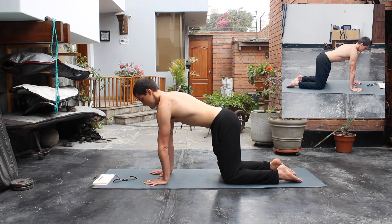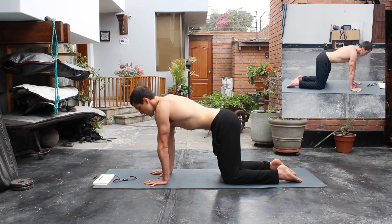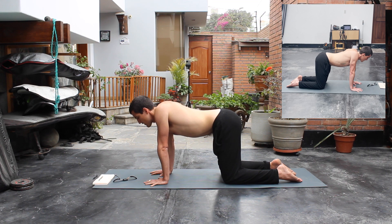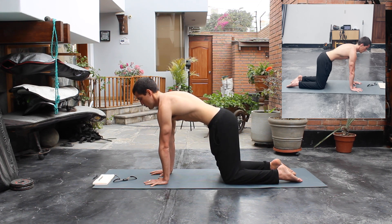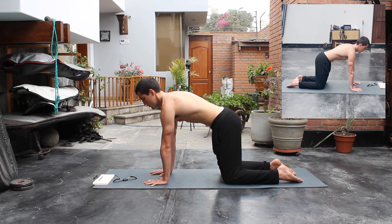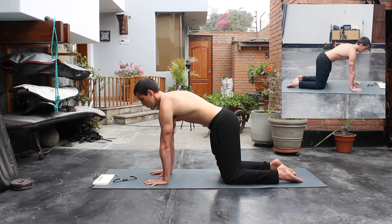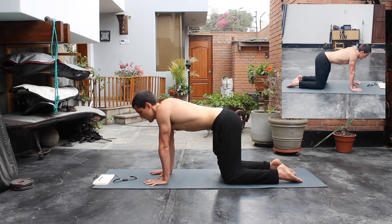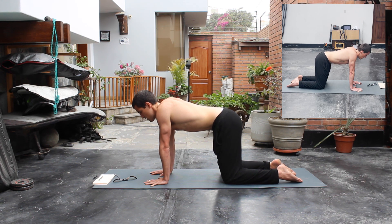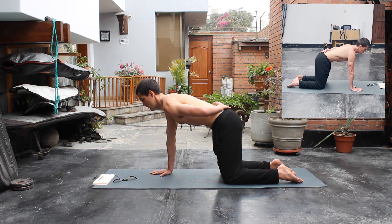After this we're gonna go into some scapula push-ups. For the starting position, we're gonna breathe in and let our scapulas get together on our spine, collapsing our back. Then on the exhale, we're gonna push up trying to round our back like a cat. We're gonna do 12 repetitions or 30 seconds with both arms. With the inhale we go down letting our scapulas touch at the back of our spine, and on the exhale we push out and try to separate our scapulas as much as we can.